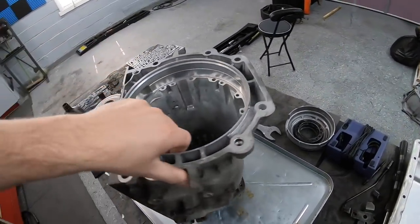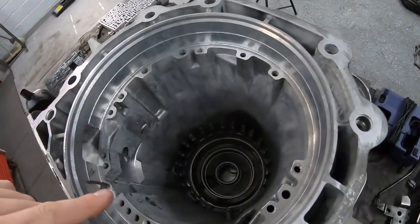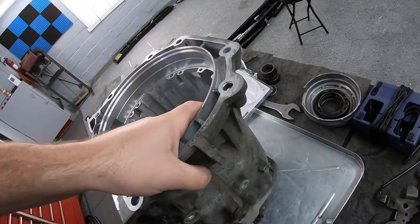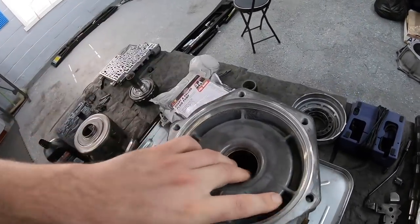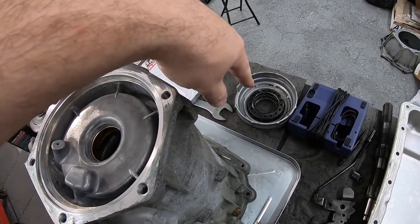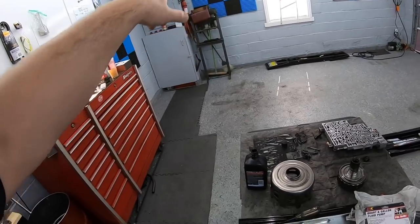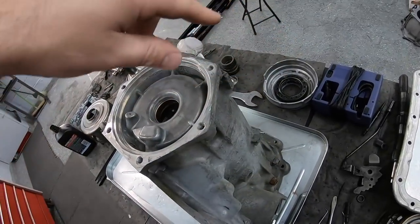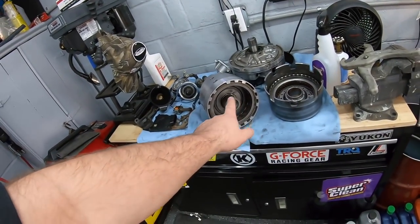Before cracking into the drums and clutches, the first step is to replace the bushing all the way at the back of the case. The rebuild kit does come with replacement bushings, and when I was using the tool to press the return spring for the low reverse piston, I kind of nicked it at the bottom. I'm going to press the old one out with the shop press and get the new bushing in, change the seals on the low reverse piston, and then start cracking into the drums.